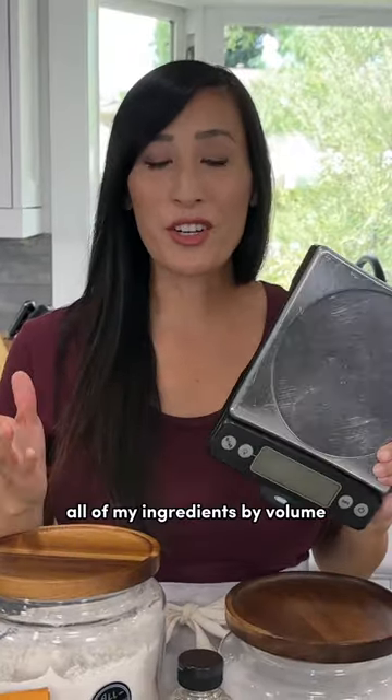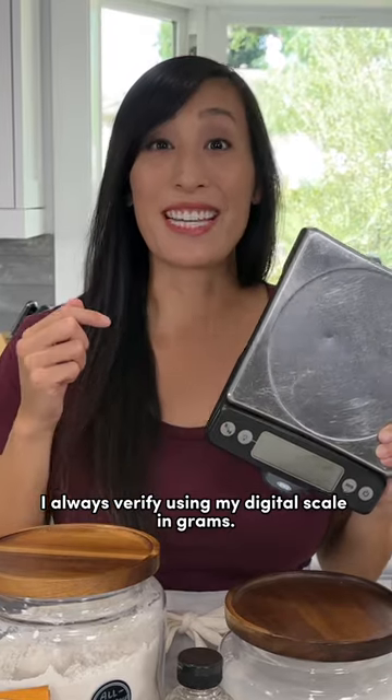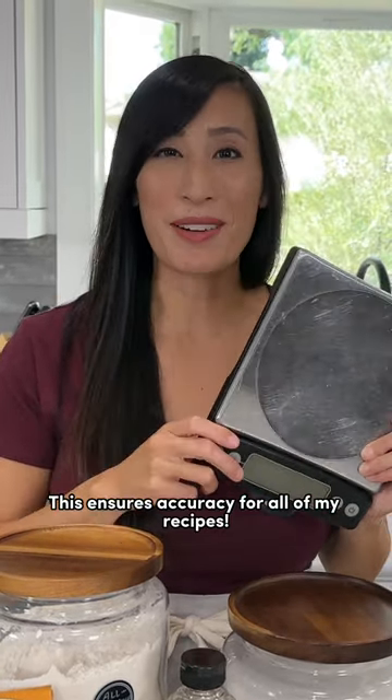After I've measured all my ingredients by volume, I always verify using my digital scale in grams. This ensures accuracy for all of my recipes.